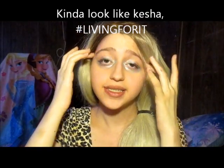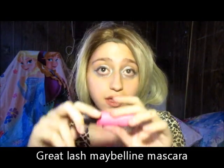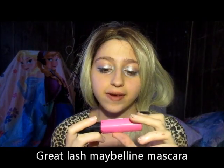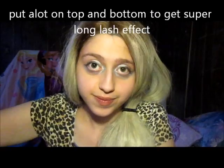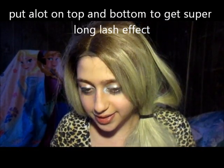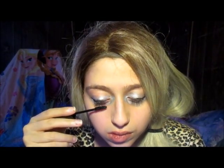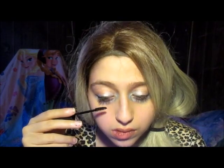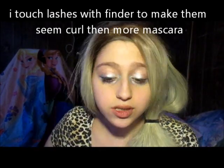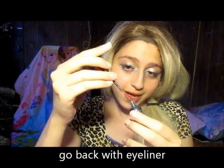So since I kind of look like Kessler and I'm kind of living for it. For the creepy eye looks, I'm going to go in with my Great Lash Maybelline mascara. And I'm going to put on a lot of this, like a lot, lots. So I put on a whole bunch of mascara and that's my eyes. And then I'm going to go back in with the eyeliner.